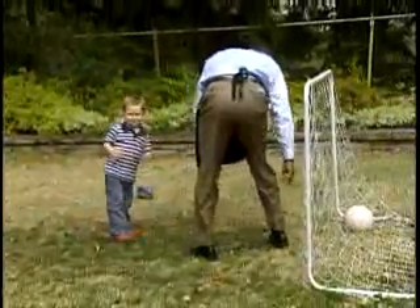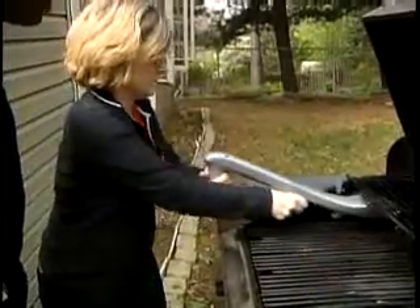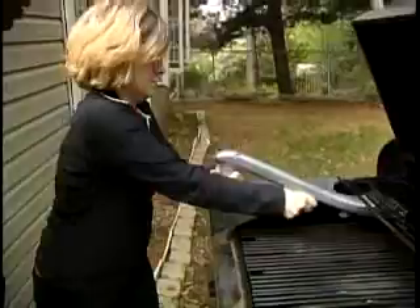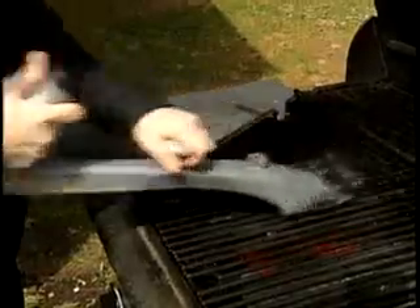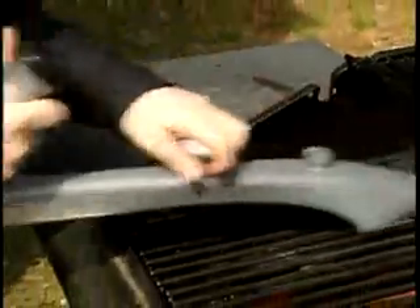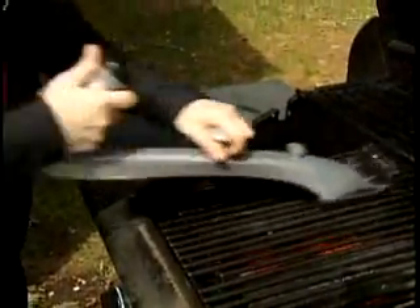While Jack and the reporter play soccer in the backyard, mom goes to work, scraping away the excess gunk on the grill. Then using the brush releases a steady stream of water onto the grill. It is sizzling, with a lot of steam coming up.